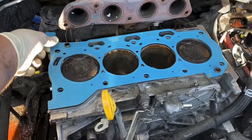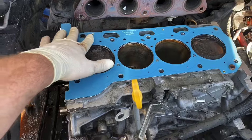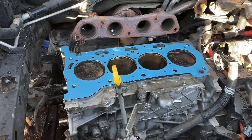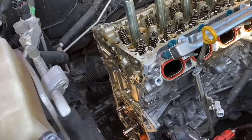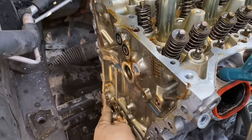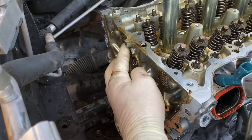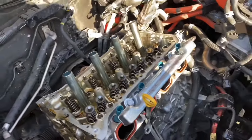The new head gasket only really goes on one way — it's kind of obvious, can't really put it on backwards. We're ready to put the new head on. We have the head back on now. Three things you want to look for: three O-rings — that O-ring, that O-ring, and that O-ring — replace those. Jack's going to talk about the tightening sequence.